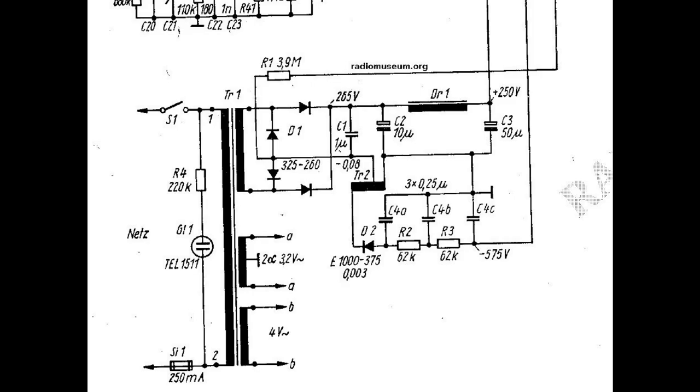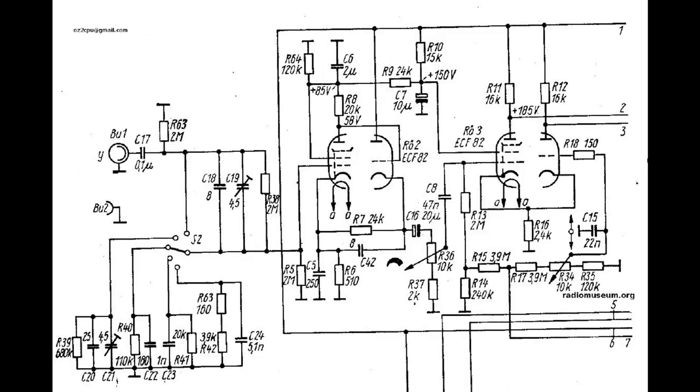Imagine when you power this on and all the tubes are cold — there is no current draw from the 265 volts, so the selenium rectifiers have it much easier to charge the capacitors, and there is no minus 575-volt cathode voltage. That means there is no dot on the screen. When the CRT heats up first, the cathode warms up fast and you don't want a dot in the middle for a long time. When all the other tubes warm up and start to pull anode current, transformer 2 outputs the negative voltage that drives the cathode. This delayed-start high voltage is really smart and simple.